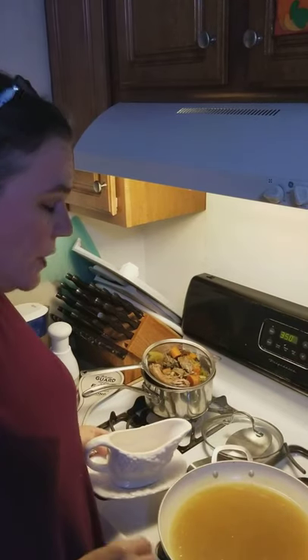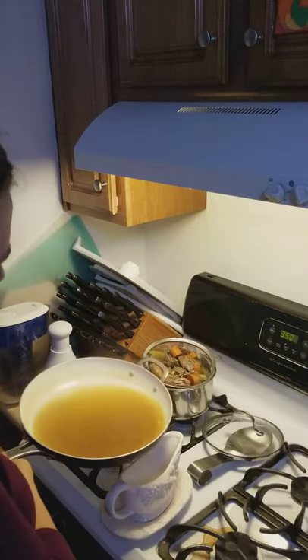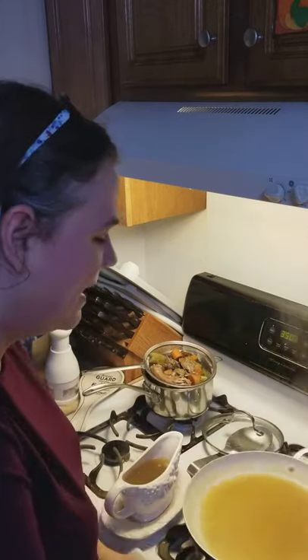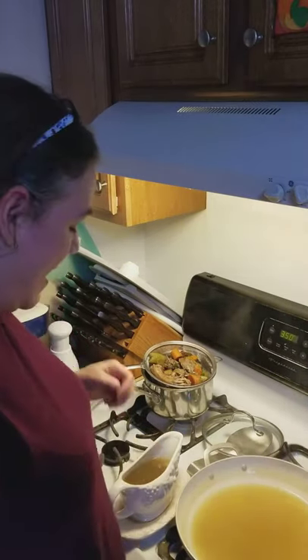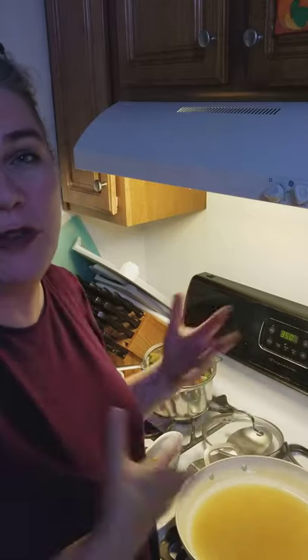The gravy has boiled — I boiled it for a minute and it's thickened. Now I'm going to pour it into my gravy boat. This is always the last thing that goes onto my Thanksgiving table. I hope you all have a happy Thanksgiving and happy holidays. I hope you were able to get a lot out of how to make whole food, real food Thanksgiving. God bless you.